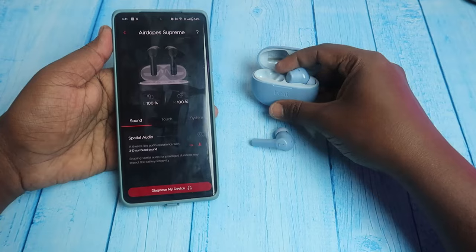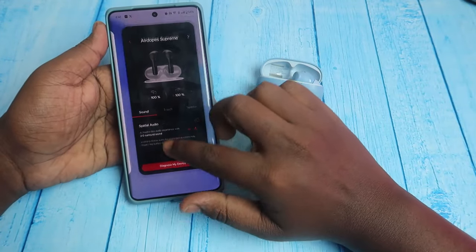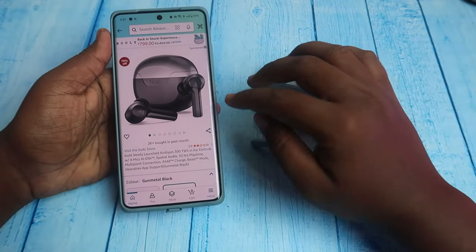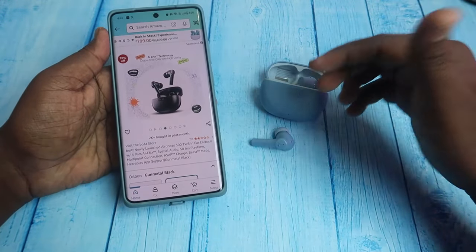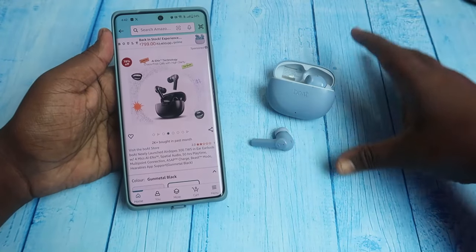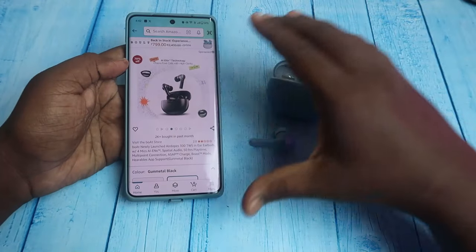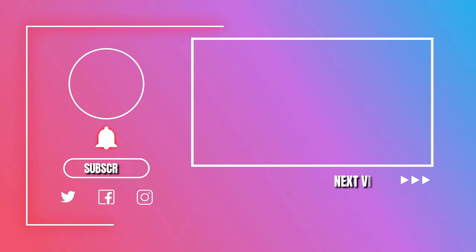Overall, this is a short overview of the Boat Airdops Supreme pros and cons. The Boat Airdops Supreme is a Flipkart exclusive, and the Boat Airdops 300 is an Amazon exclusive, but they have the same configuration. You can check more details in the review video. Please like and subscribe. Thanks for watching, guys. I'll see you next time. Bye.